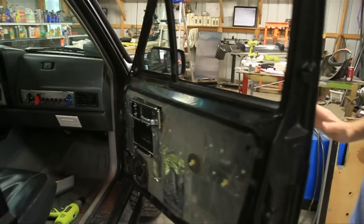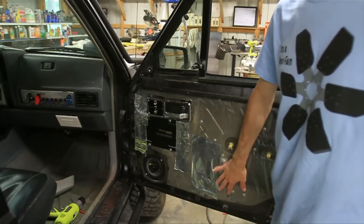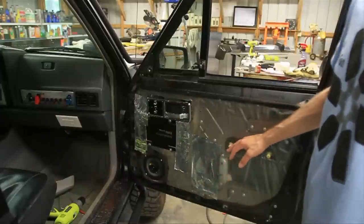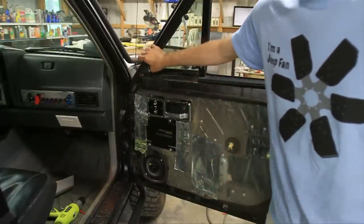Now if you need to take it off, that's going to be a little trickier. The first thing you want to do is remove the interior paneling here — I've got a video on that — and then that will allow us to get over here so we can remove the whole assembly.